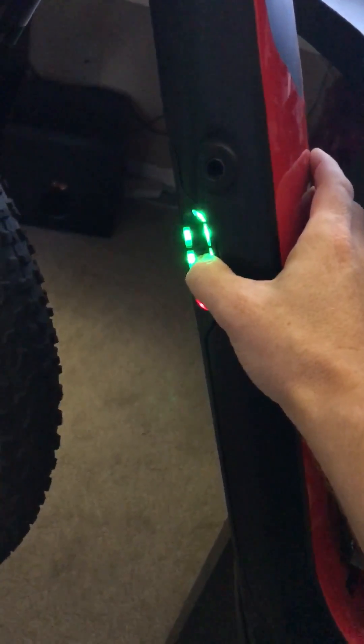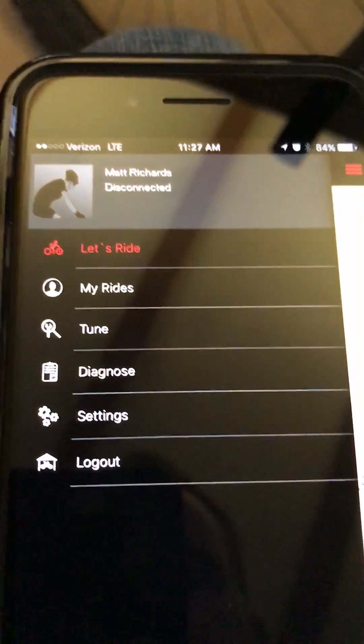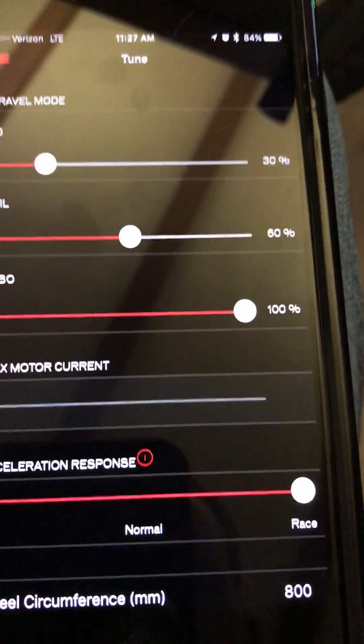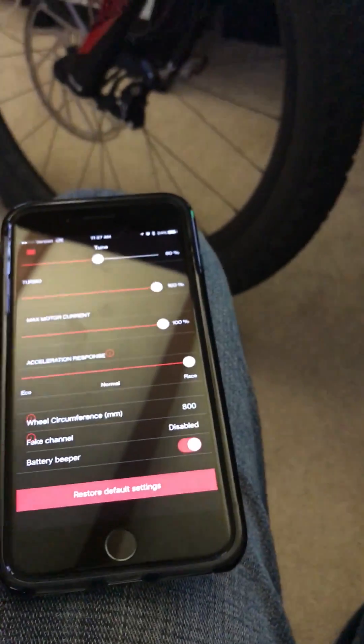Now reboot the bike and restart the Mission Control app. Go to peer-to-tune after it connects and verify — there it is. Wheel size now says 800. Done. That should be all there is to it.